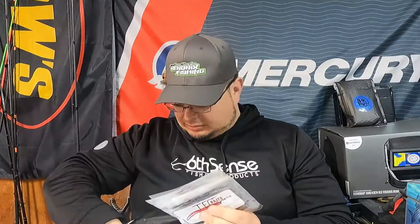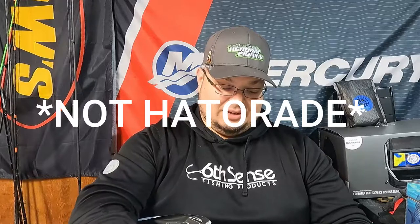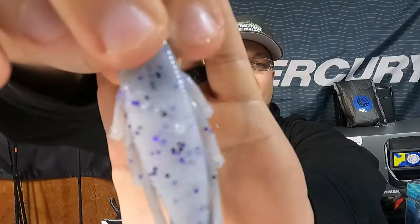I have to be careful because some of these are going to our buddy Jeremy — real custom art. I think I know what's mine and what's his. These are the drone color, and these are in the haterade color. Let me dip it in some water to get that salt off so you can see the color. We've got this black back with a little bit of purple flake, flip it over to clear with a darker purple — a great bait to Texas rig or throw on a jig.